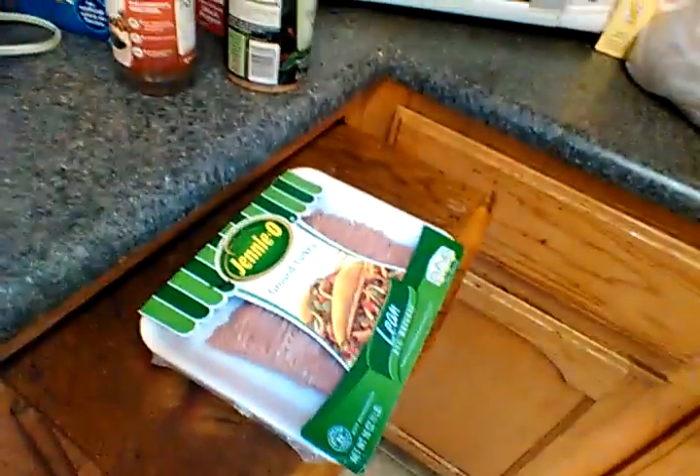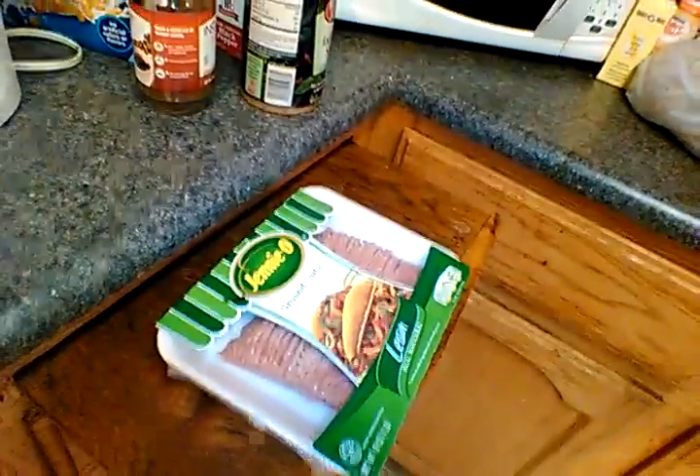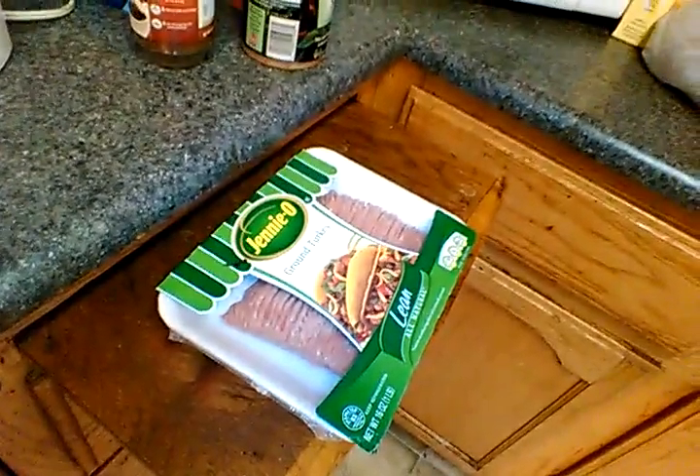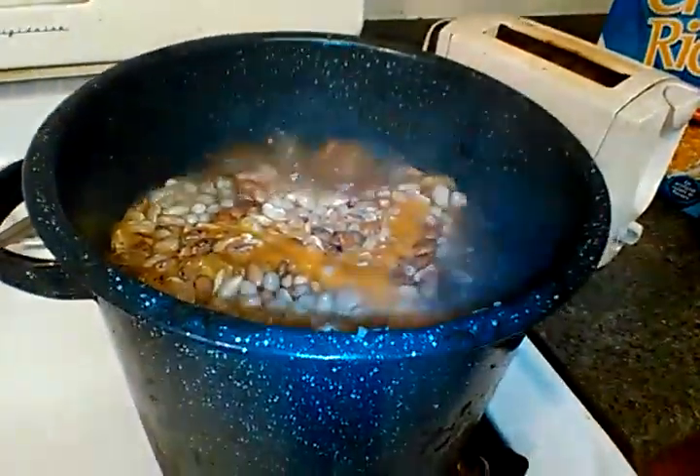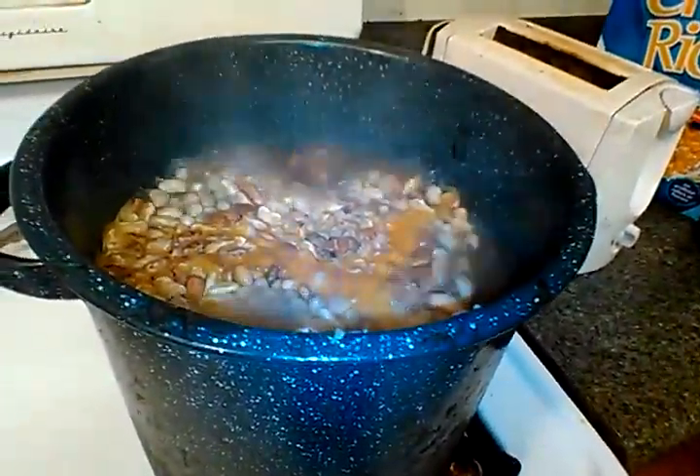I'll also cook up the ground turkey right now and then add it into the pot with the beans. All right, check back in an hour.